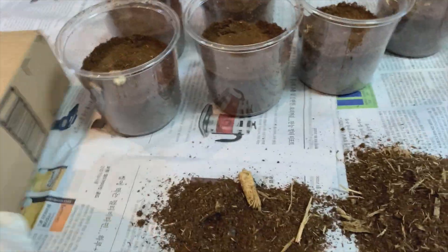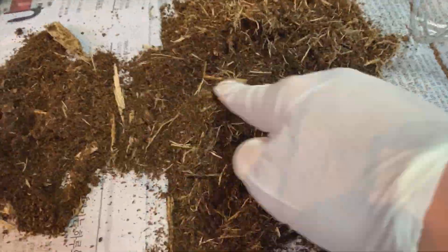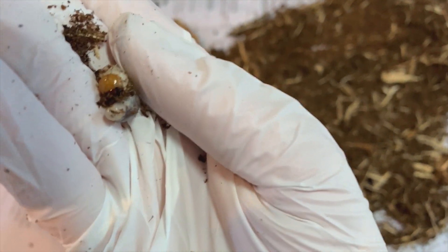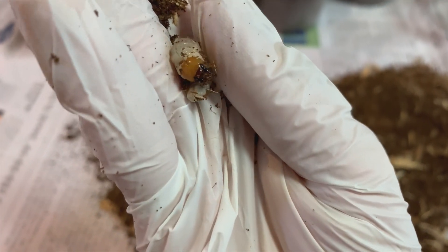I'll put this box aside and let's find some more. Look at that face — I like the color, it's a bit orange. He's trying to bite me. Sorry!